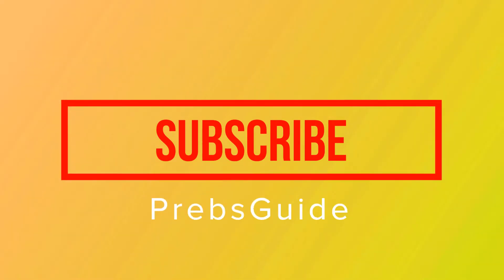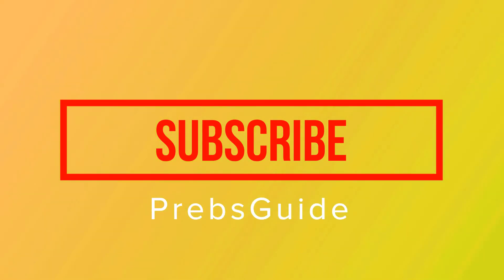Please subscribe to the Preps Guide channel and keep in touch with us — there will be more tech tips for you.